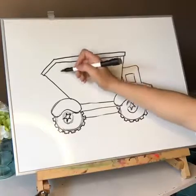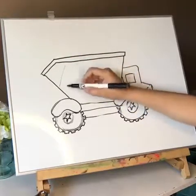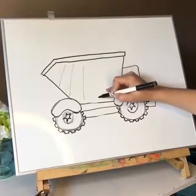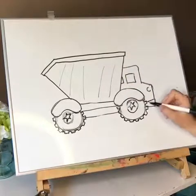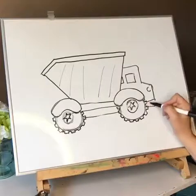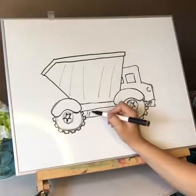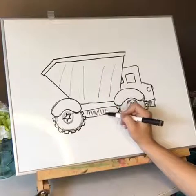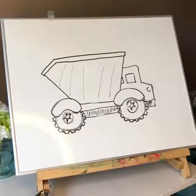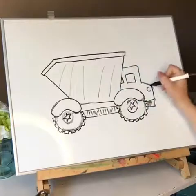We're gonna put our lines in the dump truck and the line's gonna follow this one and kind of straighten out a little bit. Put some shading here — not like lines, just some shading here — because it's underneath the truck and it probably gets dirty.